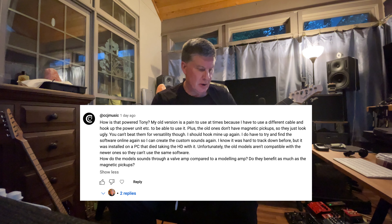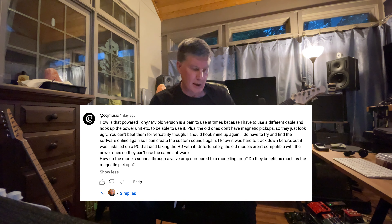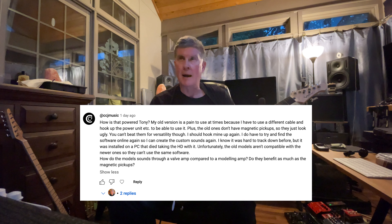He says he should hook his up again but has to find the software online, since it was installed on a PC that died, taking the hard drive with it — so he lost his software for the original Variax. Unfortunately the old models aren't compatible with the new ones. The new Variax is usually called Variax HD, a higher definition model. You can't use the old and new with the same software.